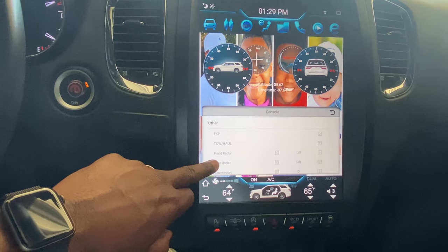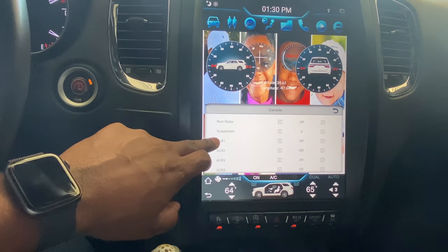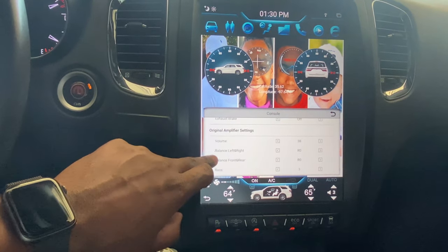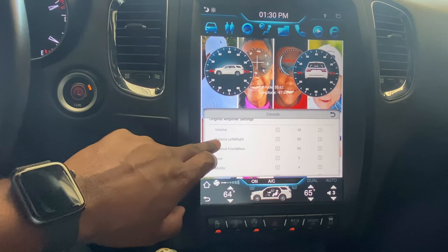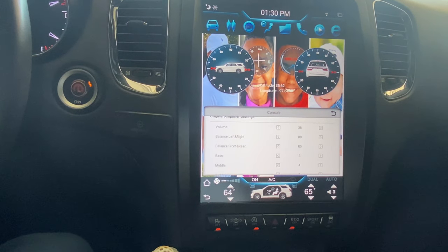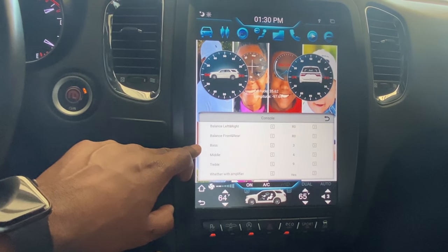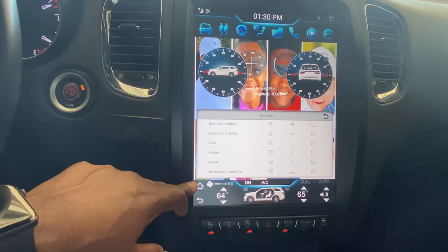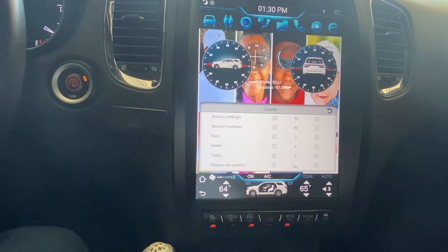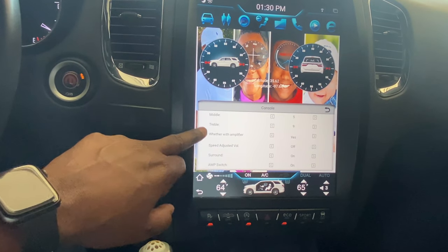In the audio section within Console you have your front/rear suspension settings, auxiliaries, and original amplifier settings. I have mine set to 38 in here and 40 in the other settings. You can control balance, bass, mid, and treble — I have my bass turned down a bit and treble turned up. There's also speed-adjust volume and an amp switch.